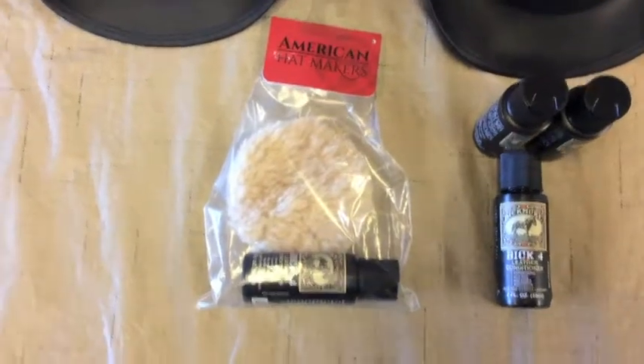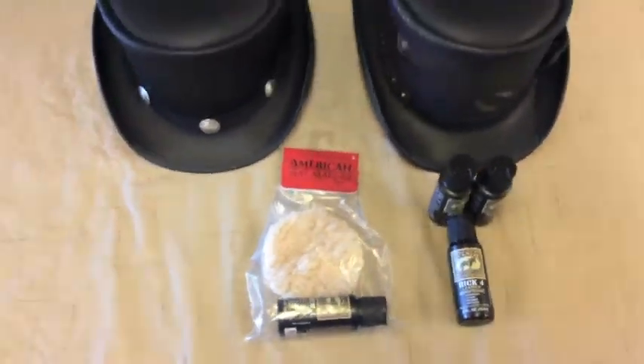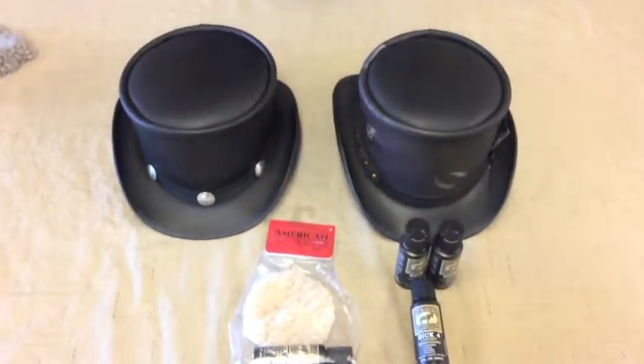Now this finished leather cleaning kit is available on our website, and I'll put the link in the video description below. If you have any questions, please give us a call, and as always, have a wonderful day.